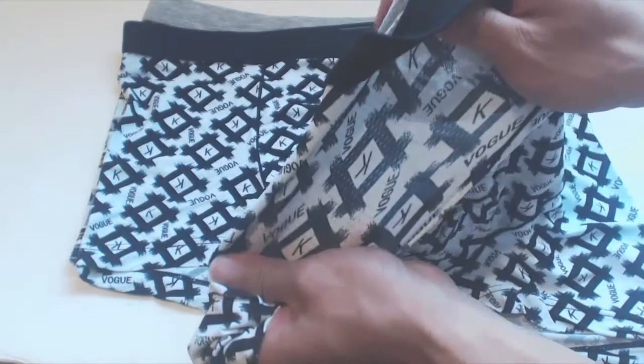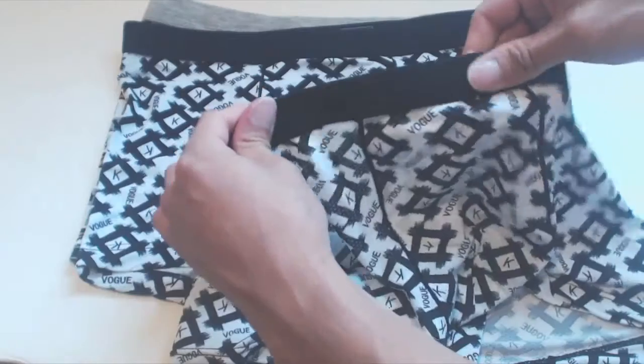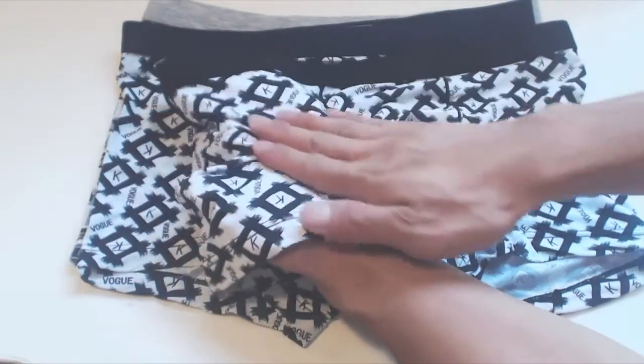It's also quite sheer when stretched. The front pouch has a second privacy layer though, so it's not see-through. The waistband measures 1 inch wide and is pretty stretchy. However, there is no elastic at the cuffs of the legs.